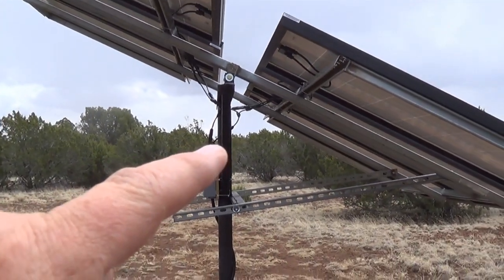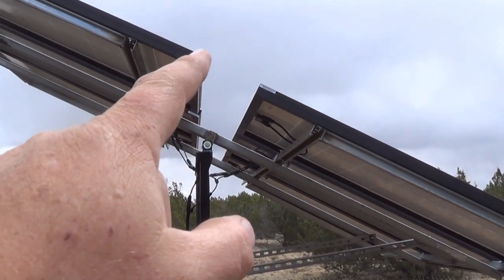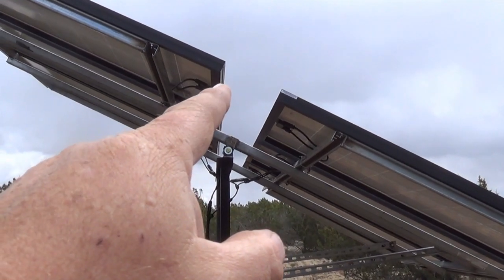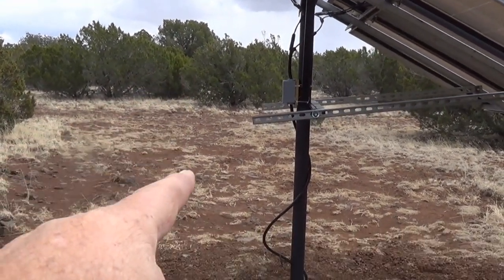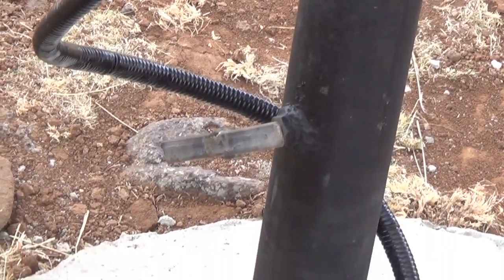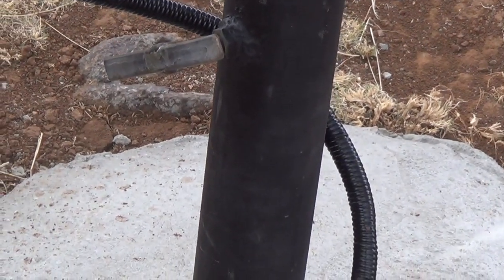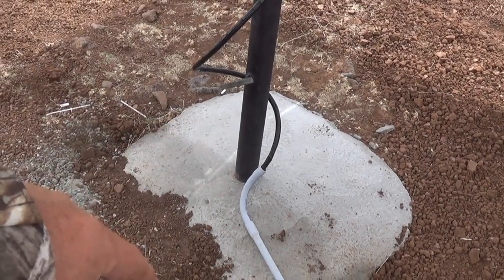My solar panels are grounded by the frame itself. When I bolted the solar panels to the framing or to these uni-struts, that grounds them to the uni-struts. The uni-struts are then grounded to this black pole here. This black pole connects down here — that lever down there allows me to twist my panels to adjust to the sun, but it also makes that connection to the pole that's inside it.